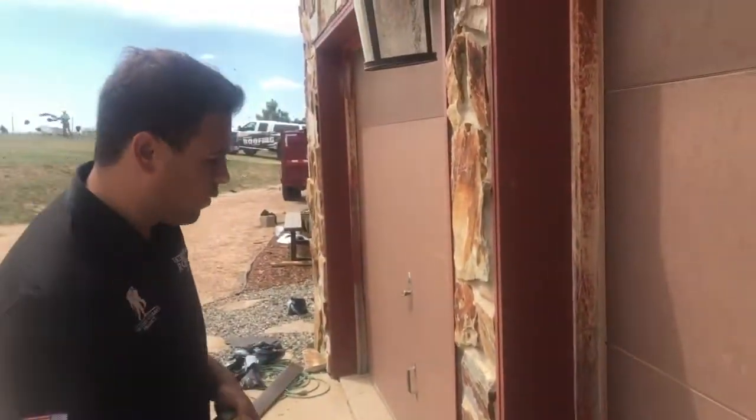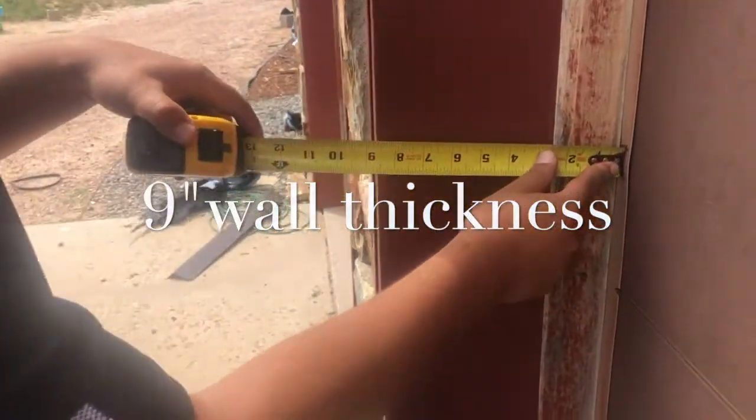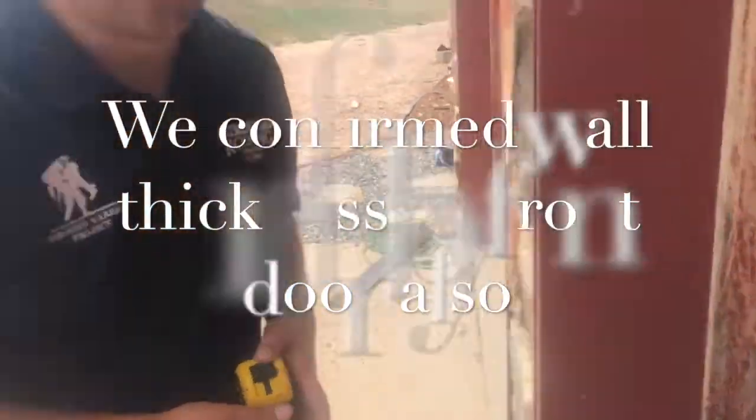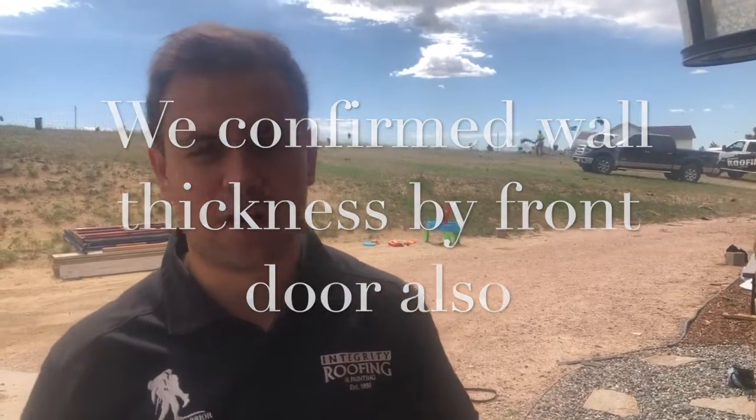While we're here to measure the wall width, we have a nine-inch wall width. This actually goes back a little further — we have a garage door here, so we're going to use that in math calculations when figuring out the ice and water shield needed.